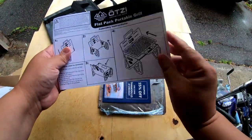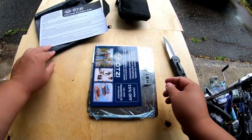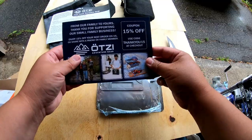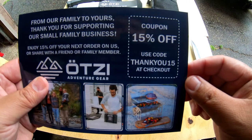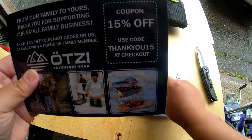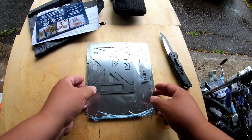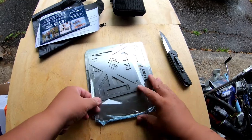So you got your manual, and some general tips — fire tips, cooking tips. And here we go guys — if you want a coupon, enter this 50% coupon if you guys want to order this. Again, I'm not sponsored by them or anything, just a product that I think I'll benefit from.